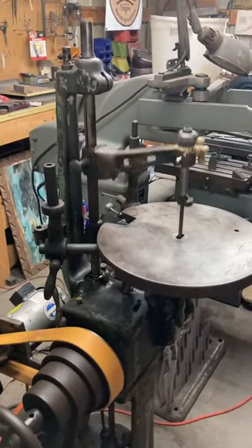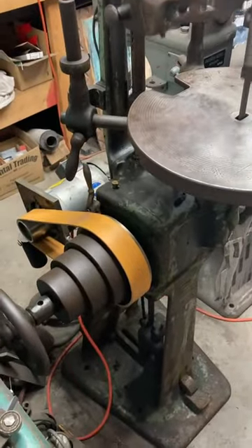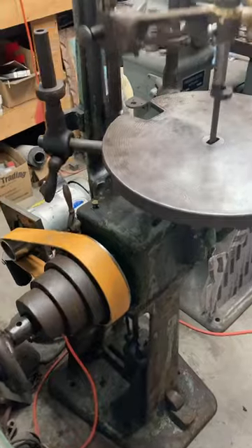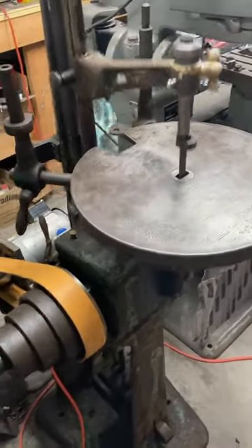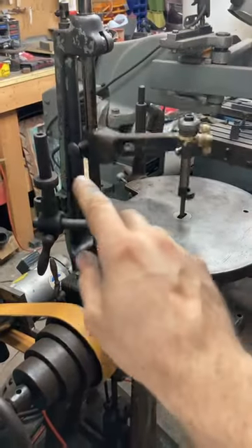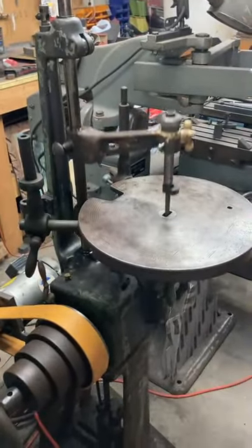This is a Gebruder Thiel number three die filer — post-war Germany classic machine, 1948. Driving it with a VFD so it's got a power upgrade. I just need to fabricate some hold-down arms for there and there and we'll be away and filing.